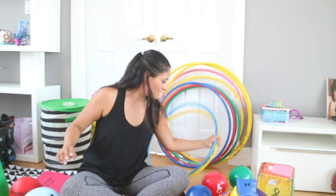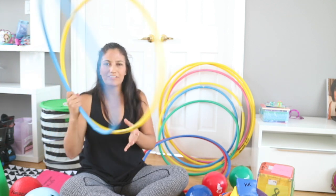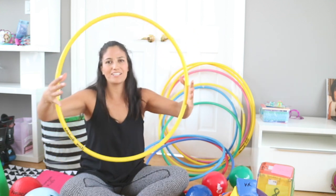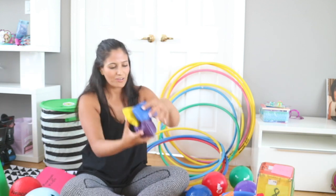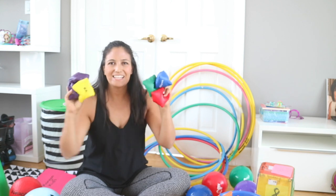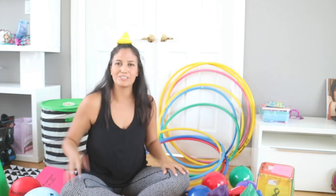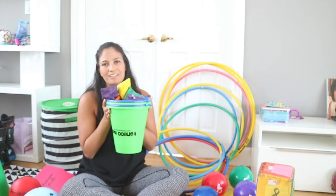The other thing we have is hula hoops. I try to have at least one per child. You want to invest in good quality hula hoops because cheap ones won't last long before they bend and break. We also love pinbacks — they make everything easier. We use them for capture the flag, and we even play balancing games where kids put pinbacks on their heads and try to run in the boots without the pinback falling.